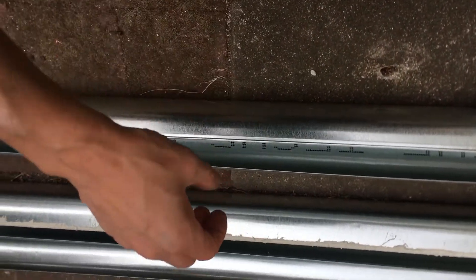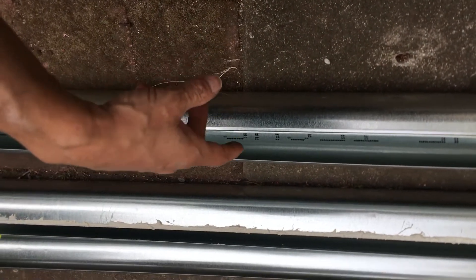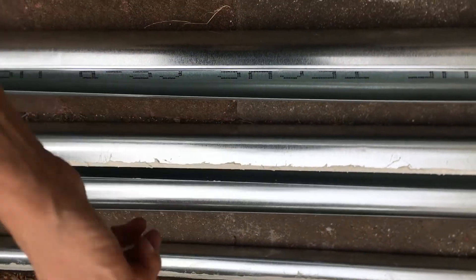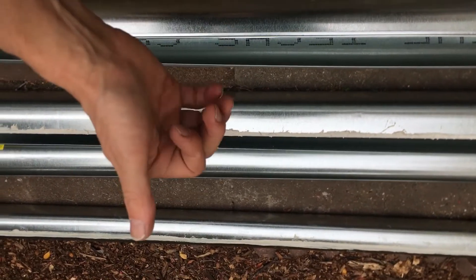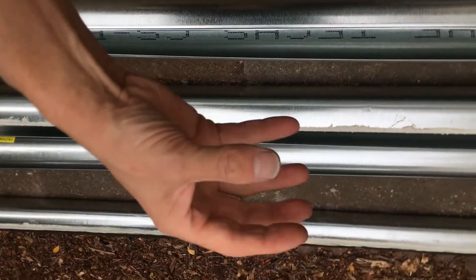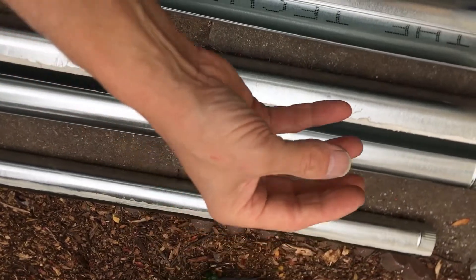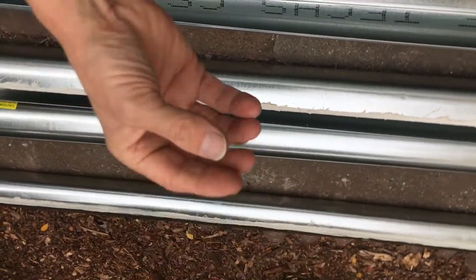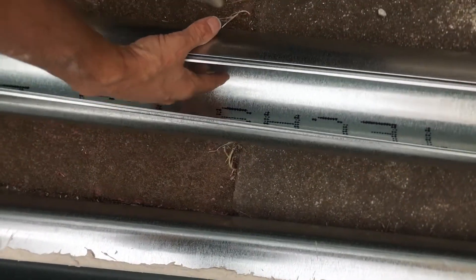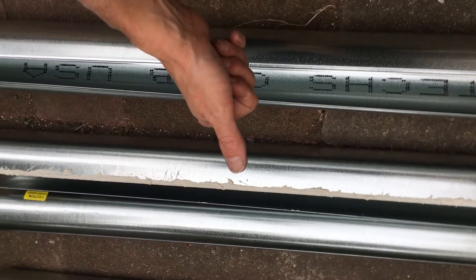Another problem is you never go too big either. You don't put 8 or 10-inch ducting on here just because it's available, because your velocity of airflow goes down. This is like refrigeration and air conditioning — oil return back to your compressor. In ducting for a dryer, you want to keep the particles of dust and lint in suspension by maintaining high velocity — about 1,200 feet per minute airflow — so the dust doesn't drop out of suspension and clog your ductwork.